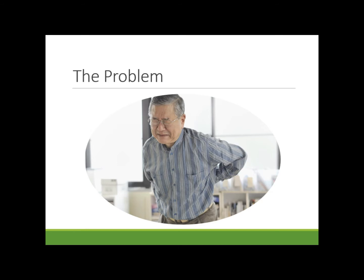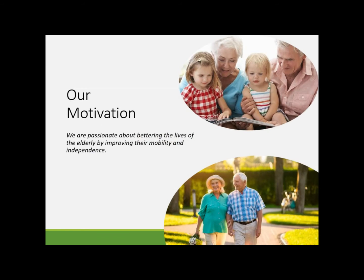Well, today's your lucky day because the Lucky Laundry Lifter is here to give you your independence back. Here at Lucky Laundry Lifter, we're passionate about making your life easier so you can get back to the things that really matter.